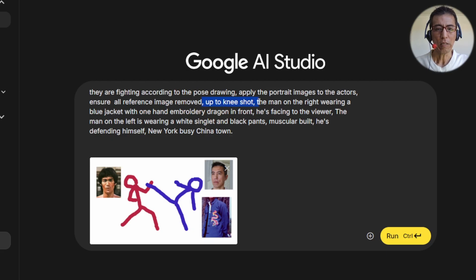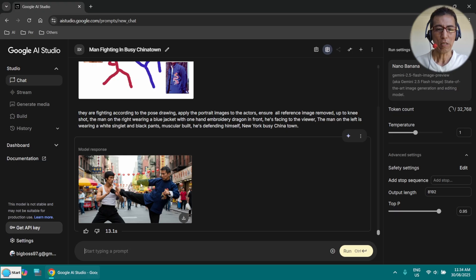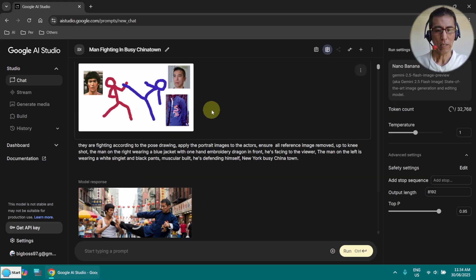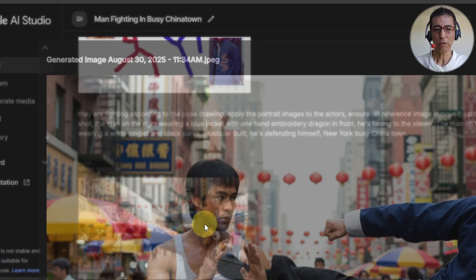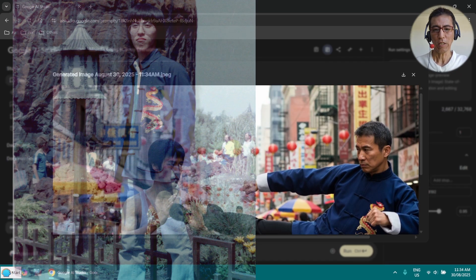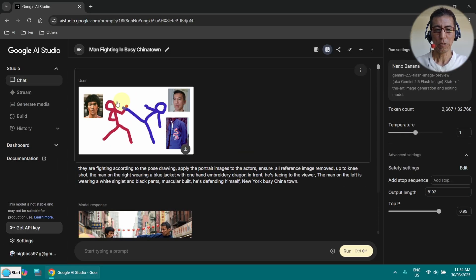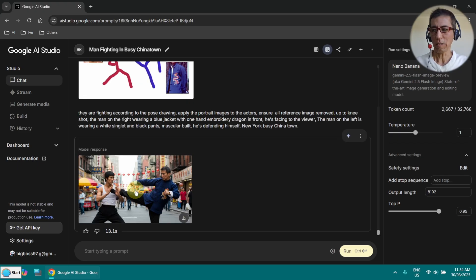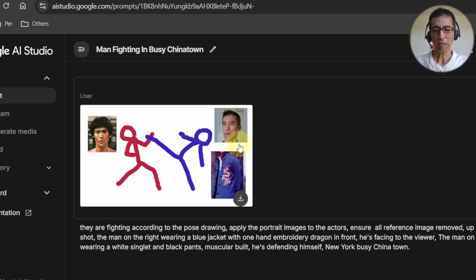Now I am seeing up to the knees here. Let's try it. I have also described the body — you can see what the man on the left hand side is wearing. So that's the result. Not bad at all. You can see the jacket with the dragon here, it is also on the photo. And it is Chinatown in the background — that's very nice. You can see the pose as I described. It is a little bit zoomed in. If I don't zoom in, it will lose the face features and it doesn't look like me anymore.